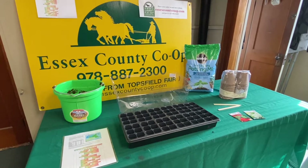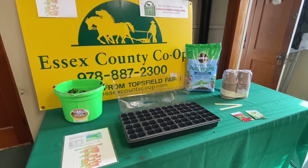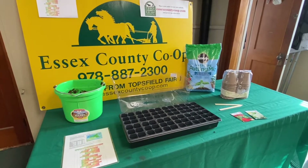If you have limited space or only need a few plants, then buying already started plants is the easy way to go. Starting plants from seeds is more economical, educational, and fun.